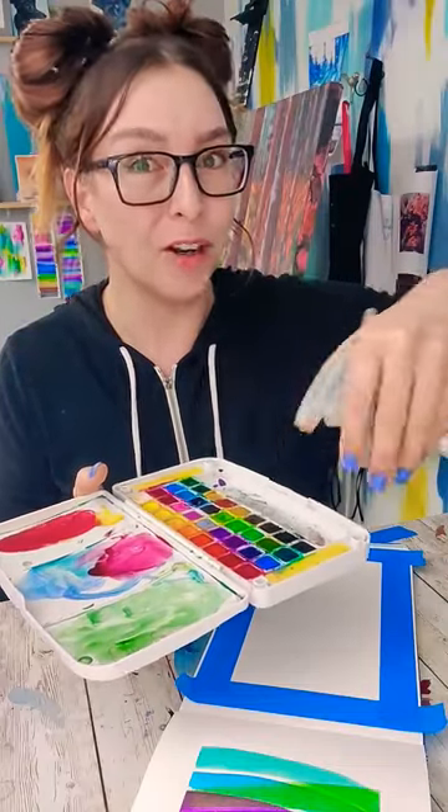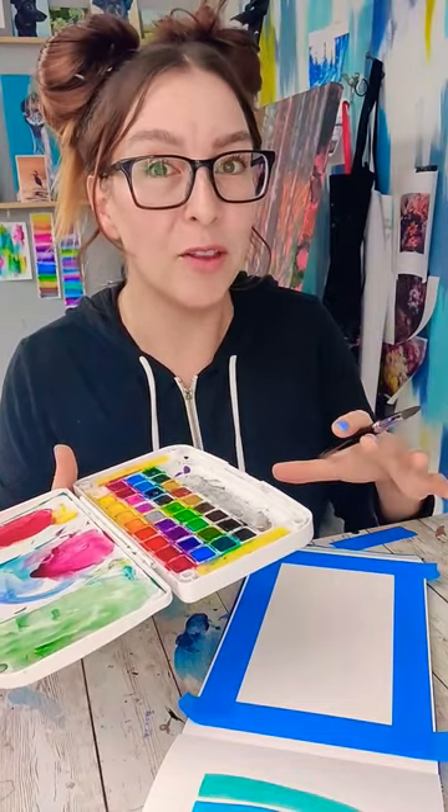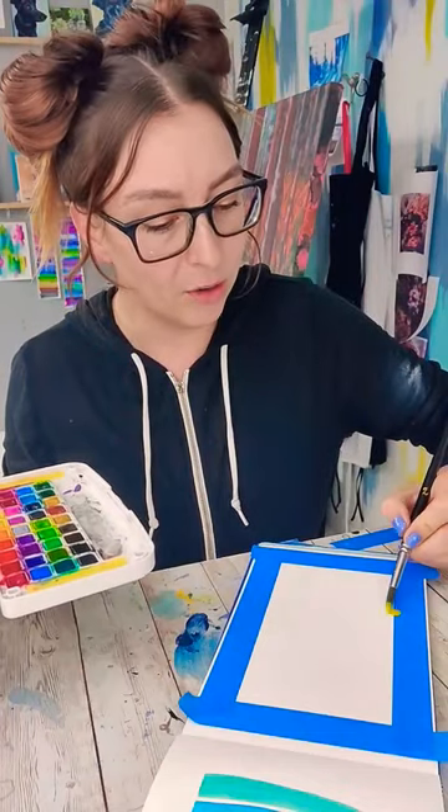Let's paint a fun and abstract watercolor painting that's going to teach us about watercolor. Because watercolor is a transparent medium, layering is really powerful for adding elements, but it's also really powerful for changing the colors. I'm going to start with my lighter colors, the yellows, and I'm going to make one arc across the page.